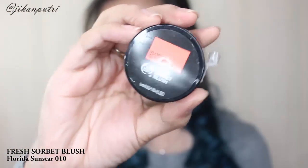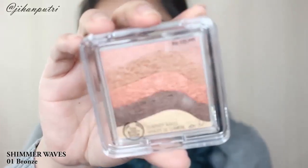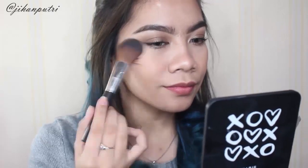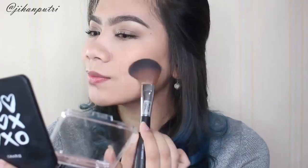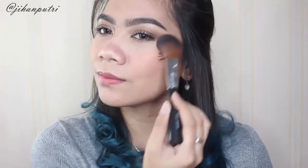Lalu disini aku pake fresh sorbet blush yang warnanya Florida Sunstar nomor 010 — warnanya agak orange peach — dan aku langsung pakein di pipi. Lalu disini aku pake shimmer wave nomor 01 yang warnanya bronze, ini aku pake buat blush dan buat highlight. Seperti yang kalian liat, ini multitasking banget — bisa buat eyeshadow, highlight, bronzer, blush, dan lain-lain. Dan seperti yang kalian liat warnanya bagus banget.